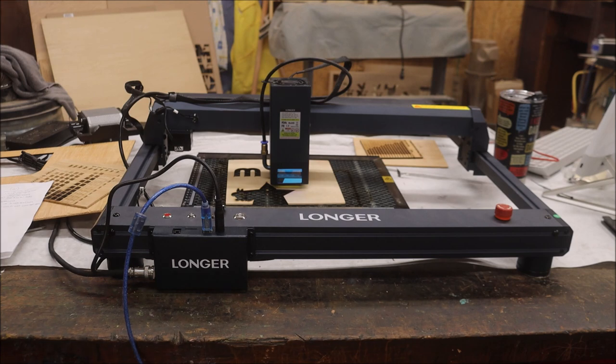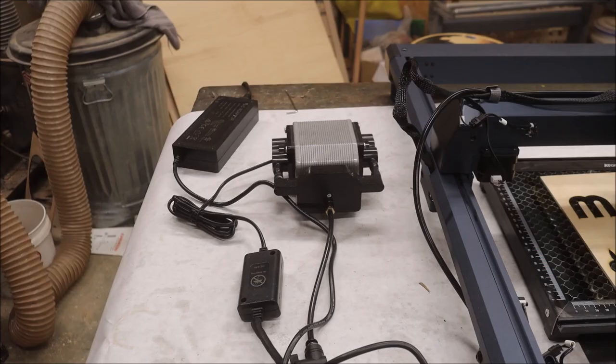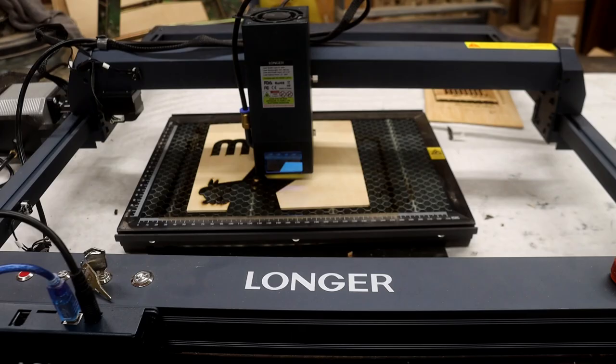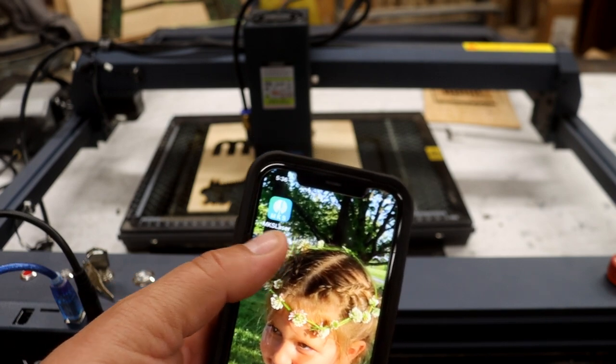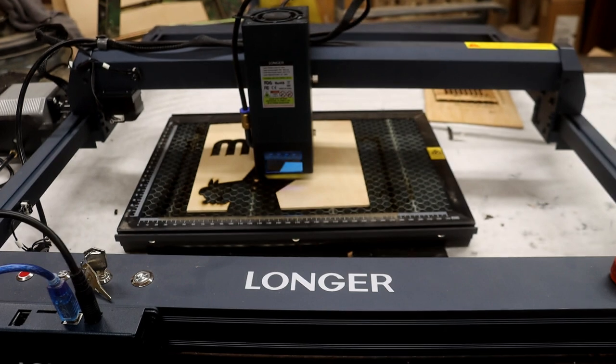Okay, that's all the cons. Now let's talk about the good things. First, the beauty — this thing is a massive upgrade to the Longer Ray 5. It's beautiful, all aluminum, sturdy, and I just can't say enough about the upgrade in looks. The smart air assist is great — I've seen it on one other machine, but this is the first time I've gotten it to work. It turns on and off as you laser and you control it through LightBurn. They also have an MKS Laser app that works pretty well.